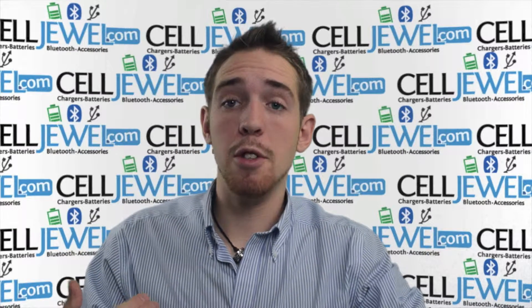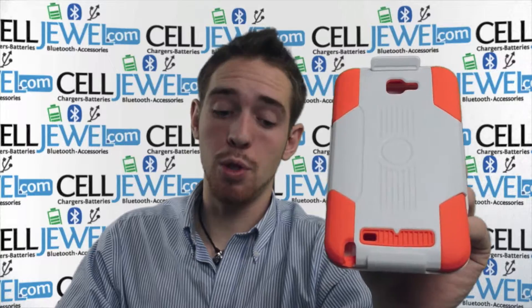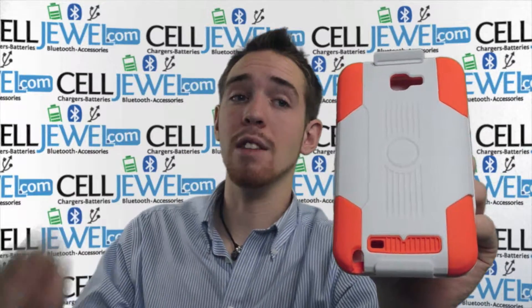Hello online shopper. My name is Andrew. I'm with celljewel.com. Today I'm going to be telling you about the white and orange hybrid combo holster case for the Samsung Galaxy Note LTE. I'm going to tell you a couple things about it, so let's just get started.